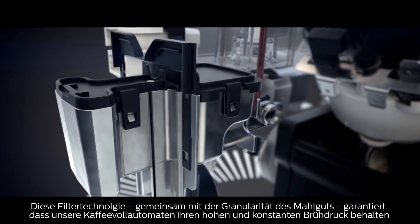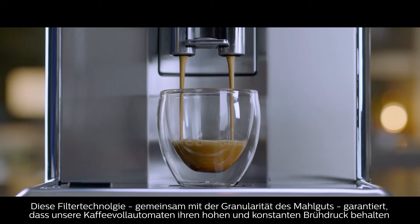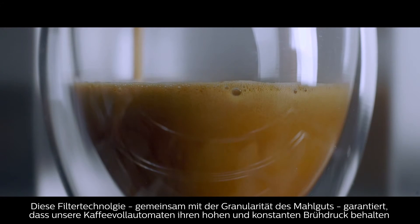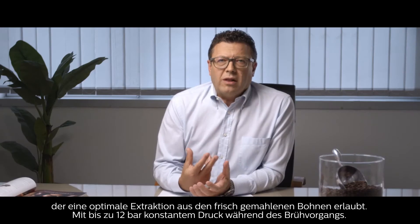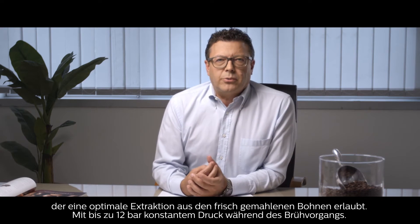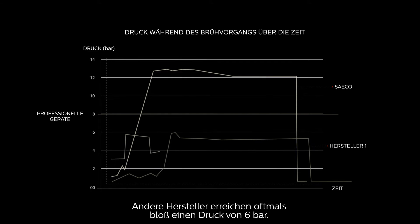The filter technology, together with the size of the grind, ensures that our super automatic espresso machines maintain a constant high pressure that extracts the best from freshly ground beans, with up to 12 bar of constant pressure throughout the brewing process. Machines from the competition often don't get above 6 bar of pressure.